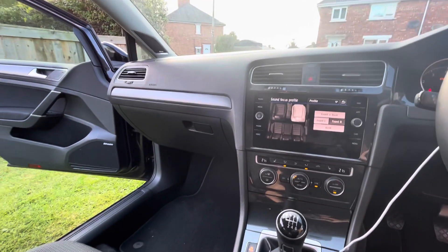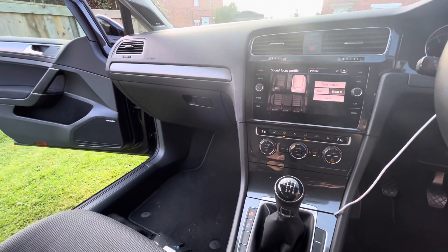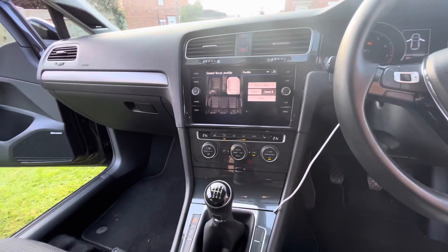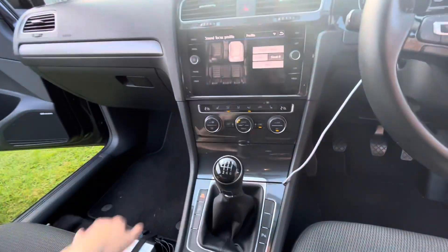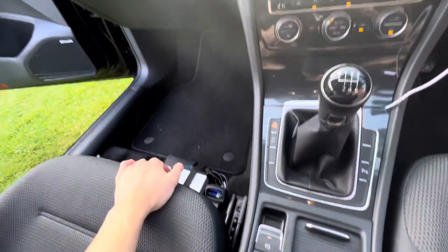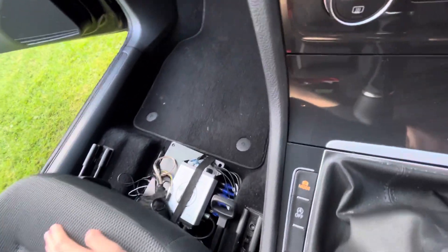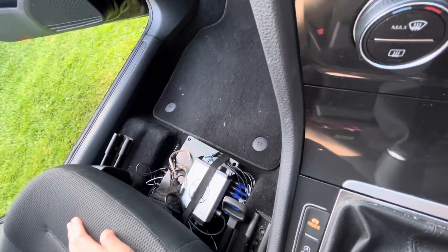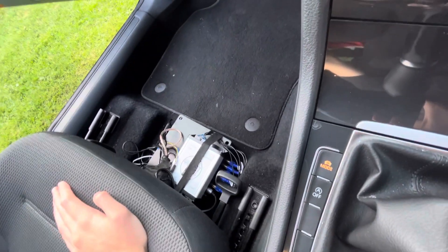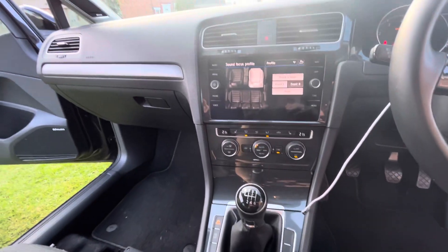This car is actually leased, so I've wanted to avoid any significant internal changes — anything I've done I've made easily reversible. The radio can be recoded back to the internal system or even back to the original Dynaudio amplifier, and then that can go in the next vehicle. The unit ultimately gives you access to the fibre optic bus and a Toslink output for the front left and right speakers.